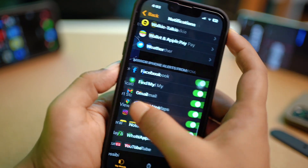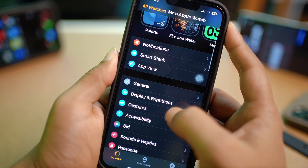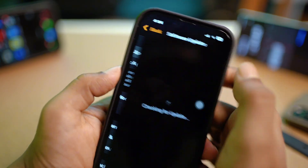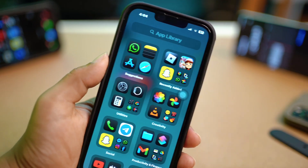You also need to do one more thing. Scroll down and open General, then tap Software Update. If you find that there's a new software update available, go ahead and update it, and your problem is likely going to be solved.